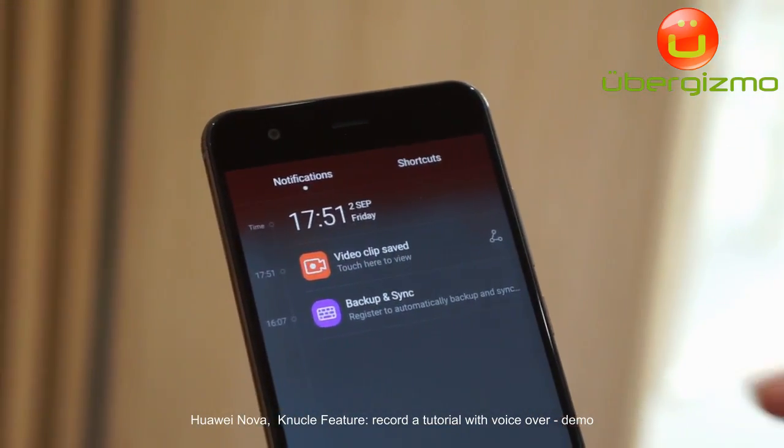You can see the screen is growing, and whenever you want to stop, you double knock. Now you have a long screenshot — it's very convenient to take a long screenshot.